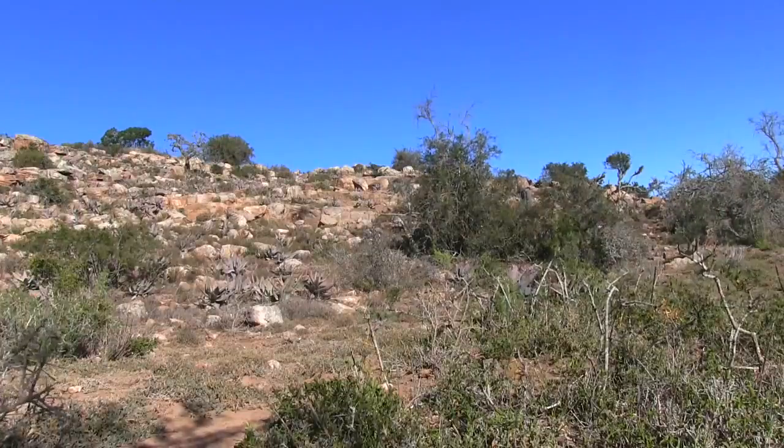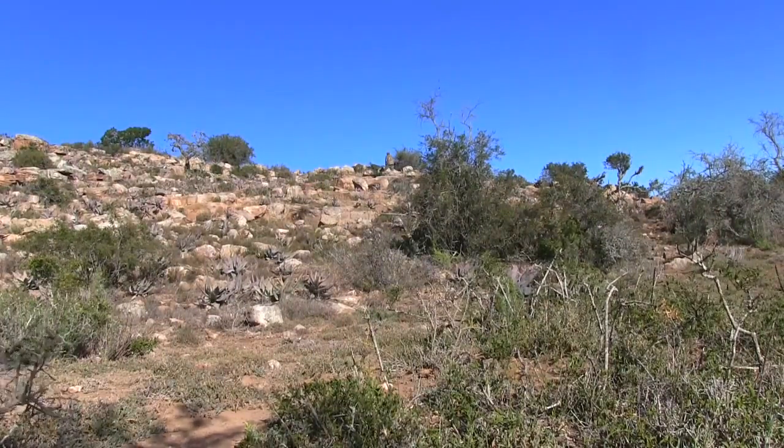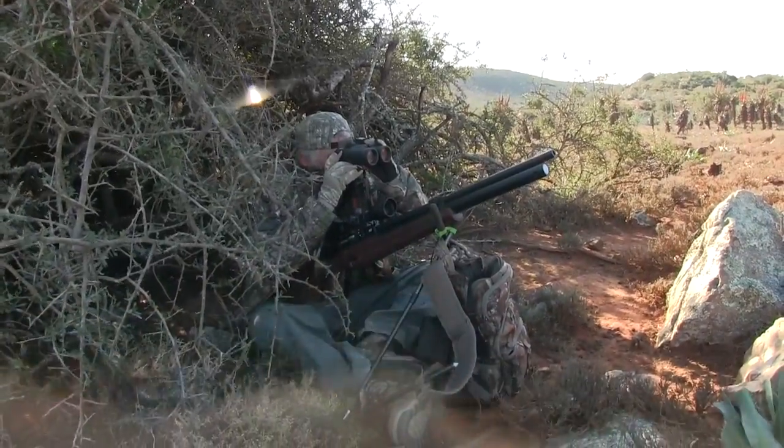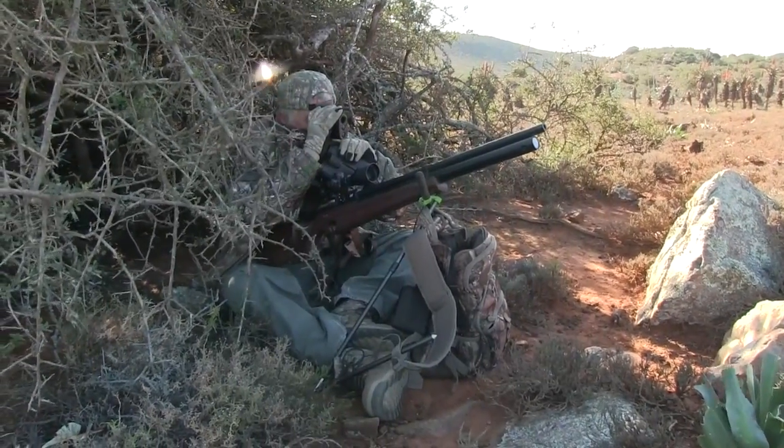The hike up to retrieve my Dossie gives an idea of the distance. I think the 30 retains energy and carries well in the wind. Shooting at an upward angle at a distance made my rangefinder indispensable.